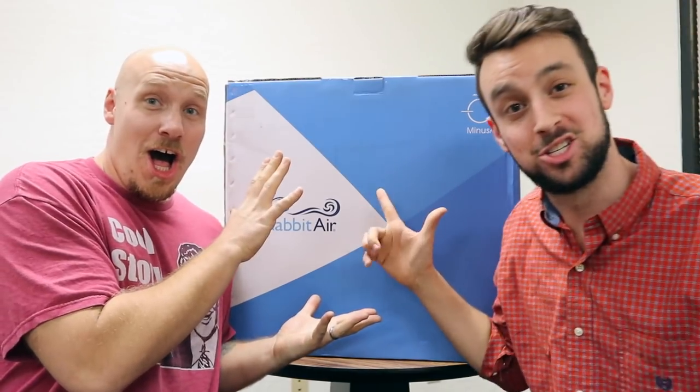Hey guys, it's James and Tim from Cigars Daily, and today we are reviewing the Rabid Air. Let's check it out.